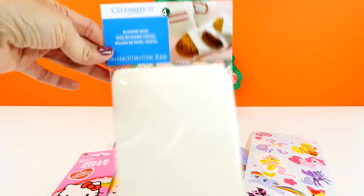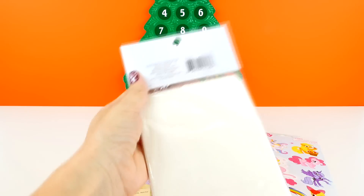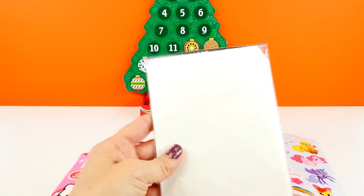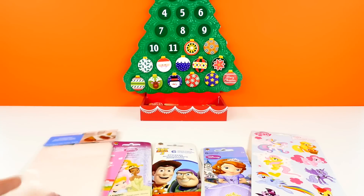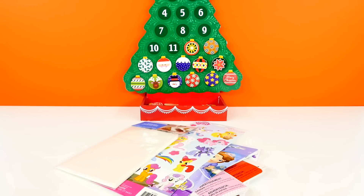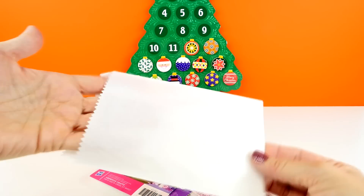These are the bags that I purchased, and I got these at Michaels, which is a craft and hobby shop in the United States. We're gonna use these bags, the stickers, and some of our own little toys to make personalized blind bags.